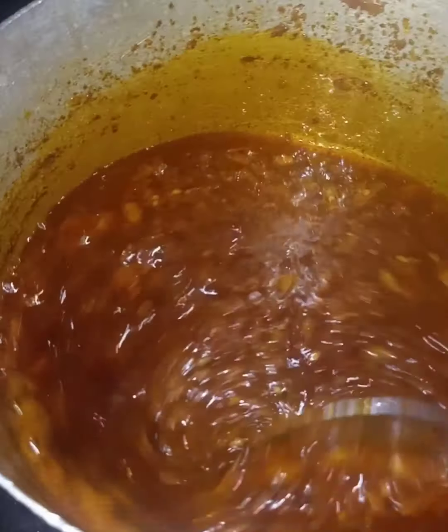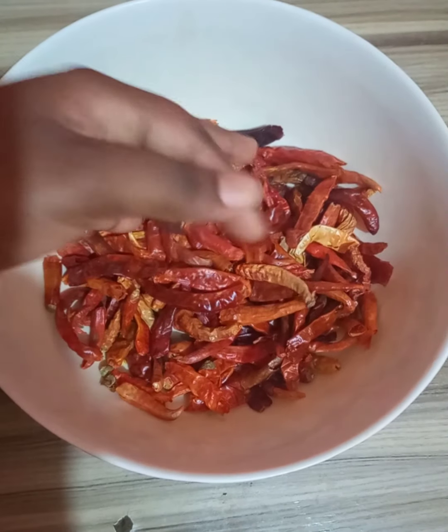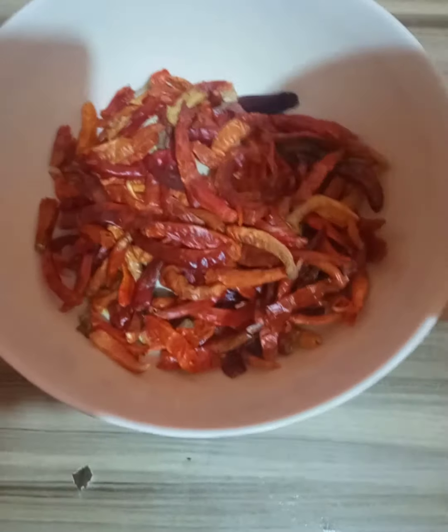This recipe is not originally Nigerian — it was actually sold by women from Togo, but it has become like a staple recipe in the southwestern part of Nigeria.